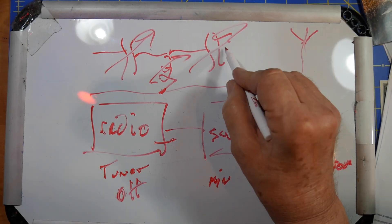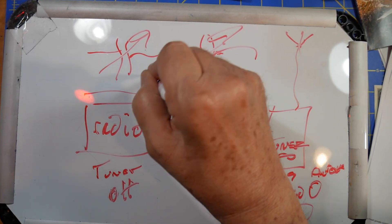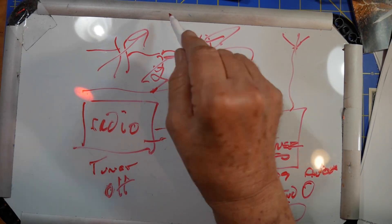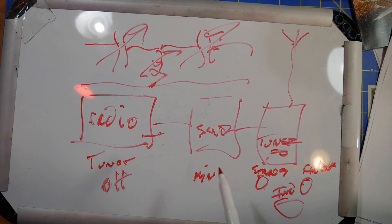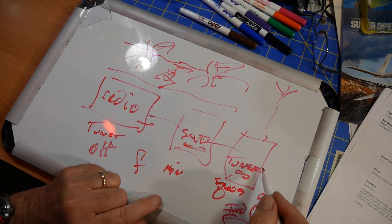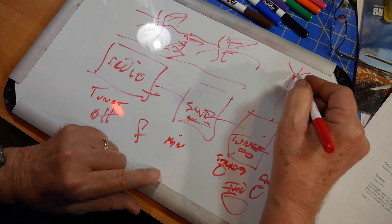The way you tune is: tune for max noise on the receiving side, then tune the transmitter capacitor back and forth until it stays. Then tune the antenna capacitor for lowest SWR, then the inductance knob for lowest SWR. Go back and forth between them until you've got the lowest possible SWR out. Note that you'll have to re-tune as you go across the band, and certainly if you go to a different band depending on the antenna.